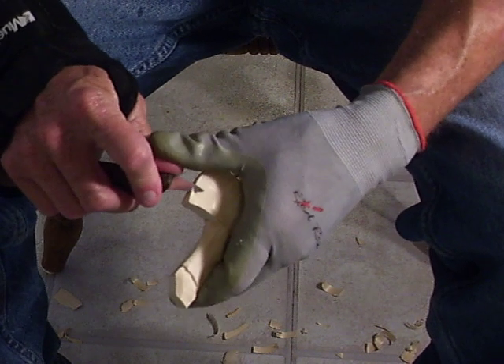Just kind of bringing that down there. I'm going to go to the back of this because mine's a little thicker than yours, and I'm going to bring that down just a little bit back there too — just a little bit, not much. Just on the edge here so I can get my edge the way I want it.